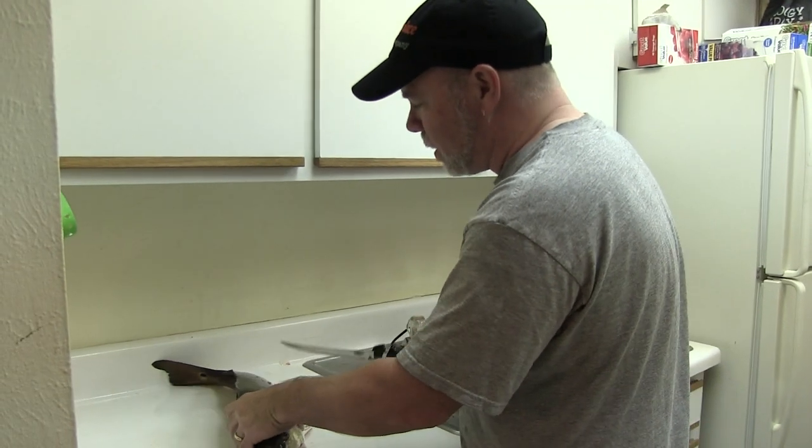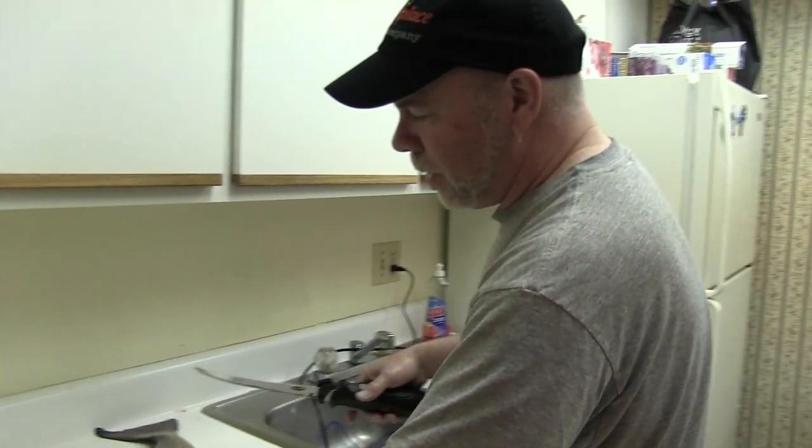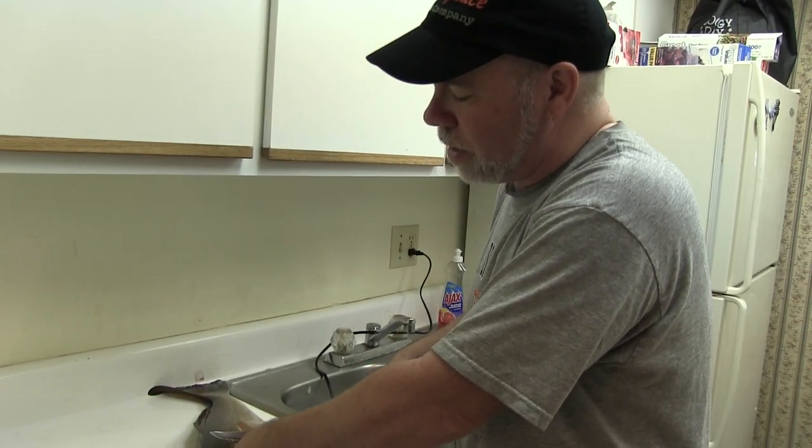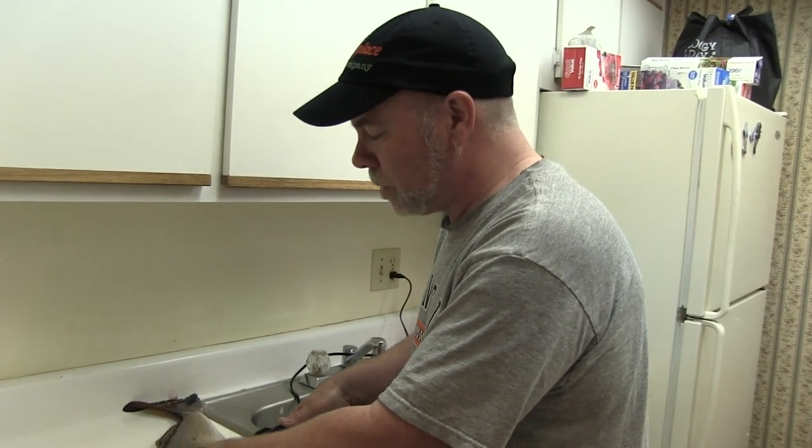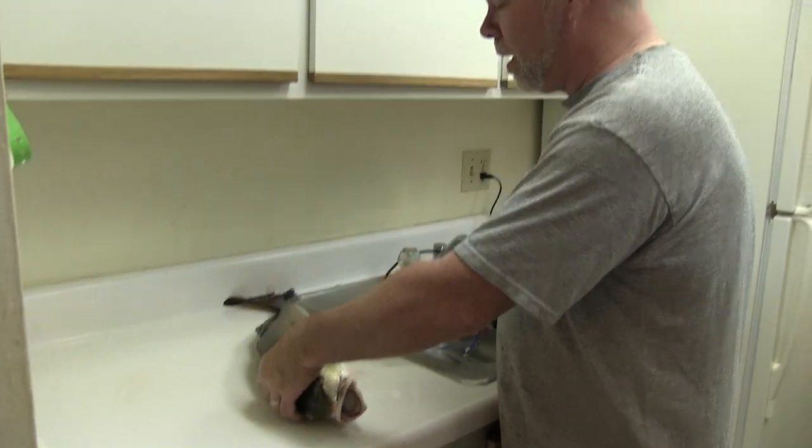This is a 26-inch red that we caught out in Laguna Madre and we're fishing down in South Padre. We wader fish and sometimes — well tonight we were actually fishing kayaks. So I'm going to show you how to fillet a red drum.